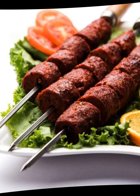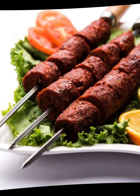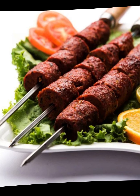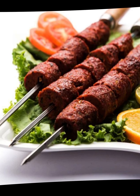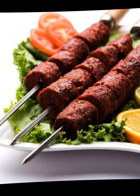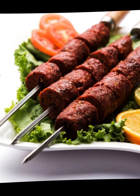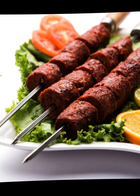Instructions: In a large mixing bowl, combine the plain yogurt, ginger garlic paste, lemon juice, vegetable oil or ghee, Kashmiri red chili powder, cumin powder, coriander powder, turmeric powder, garam masala powder, black pepper powder, chaat masala (if using), and salt. Mix well to form a smooth marinade. Add the mutton pieces and coat thoroughly. Cover with plastic wrap and let the mutton marinate in the refrigerator for at least 4 hours, or preferably overnight. The longer the marination, the more flavorful and tender the mutton tikka will be.